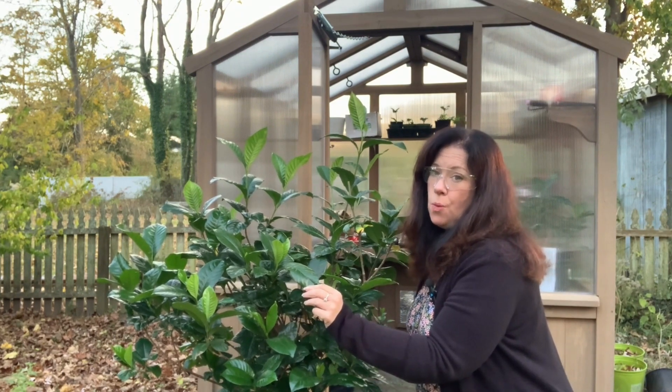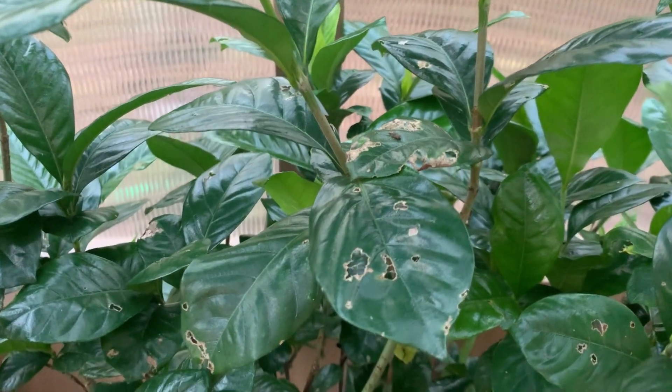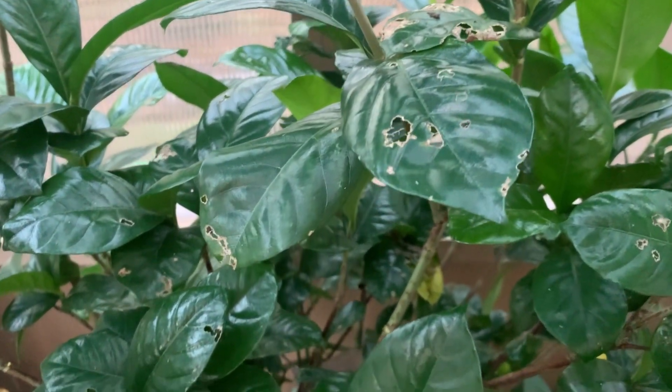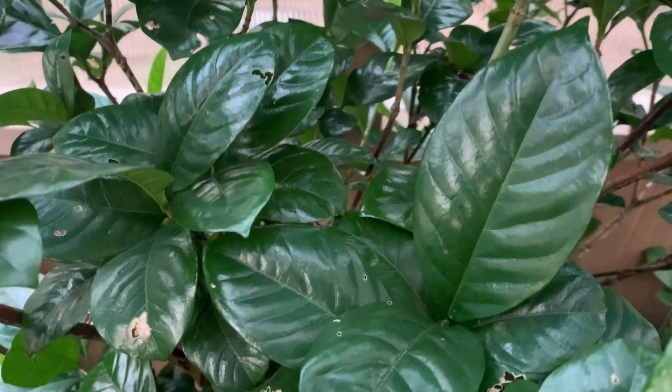If you see any signs of damage on your plant, it's a sign that you have some unwanted guests that need eviction — but more about that in a minute. If you do find pests on your plants, don't be fooled by their tiny size; these suckers can wreak havoc.